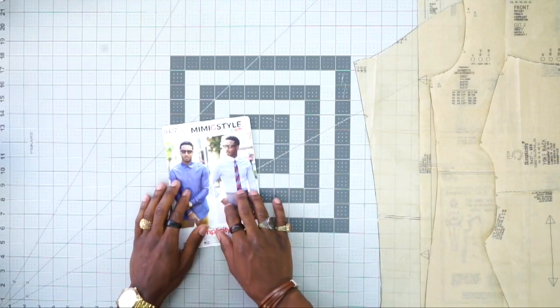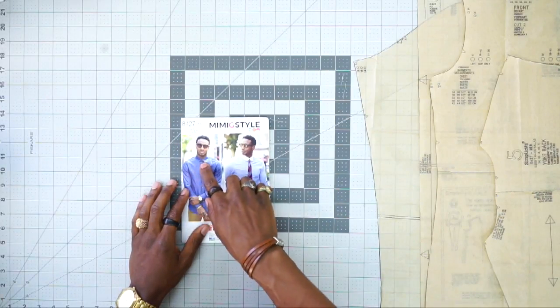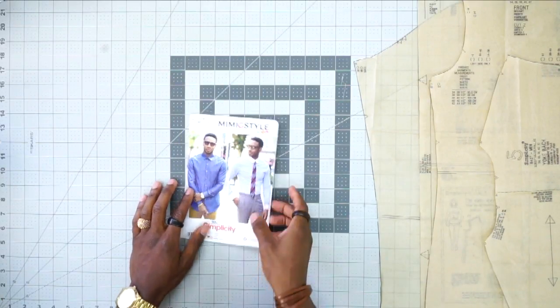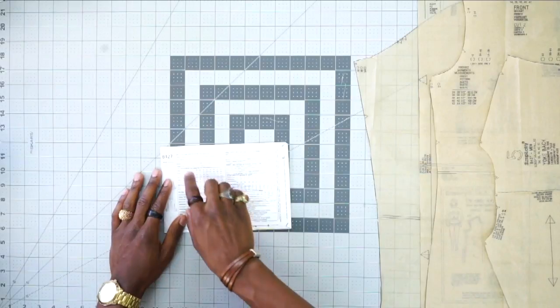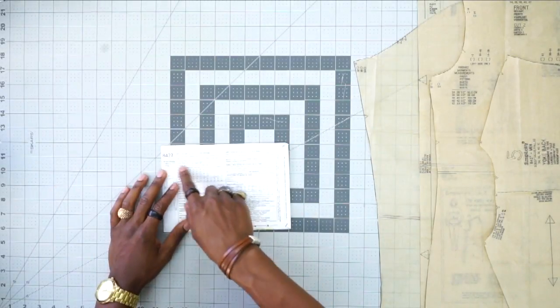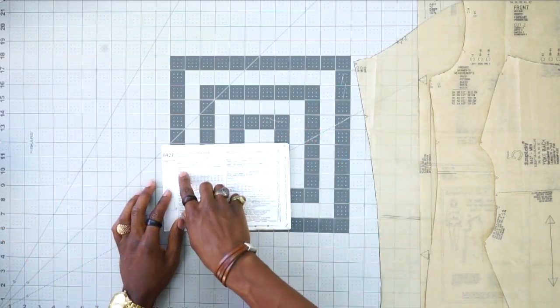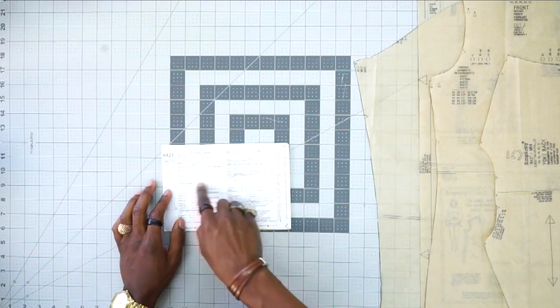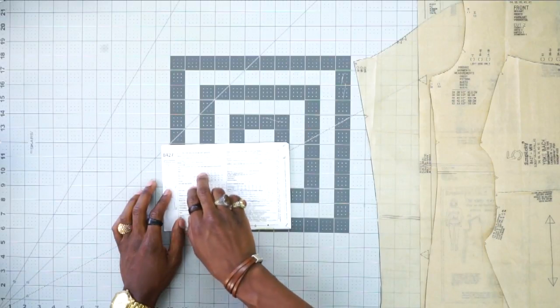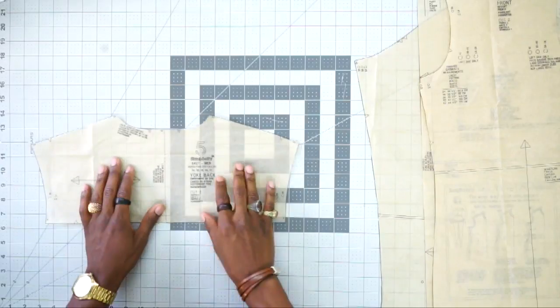You have two options when it comes to the collar and cuffs. I'm going to be doing the widespread collar and the regular cuffs. If you turn to the back of the pattern, you'll find the fabric choice to make the shirt, as well as notions, hard goods, buttons, and the yardage needed according to your body size.